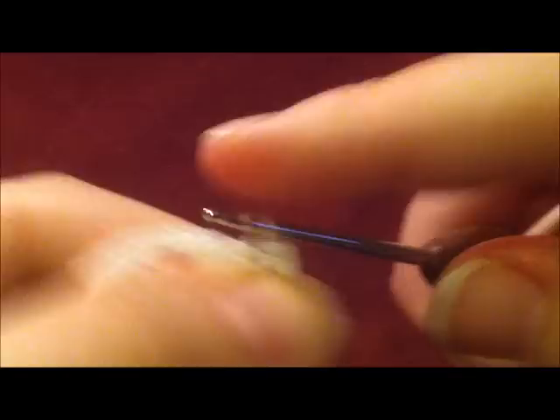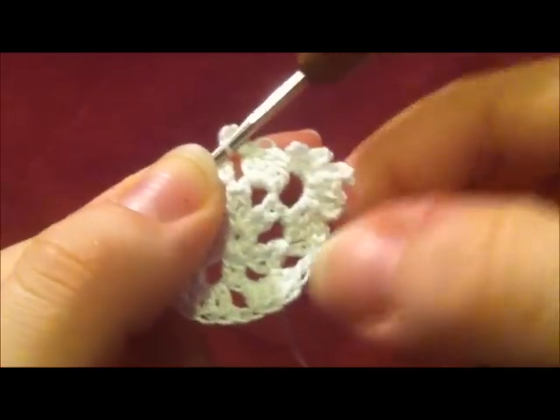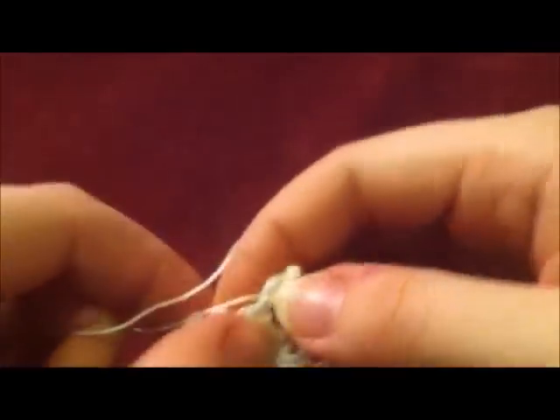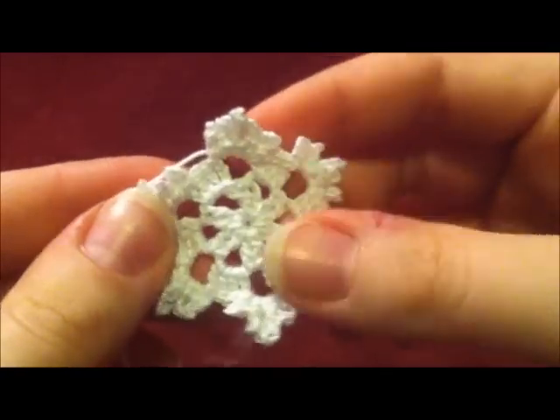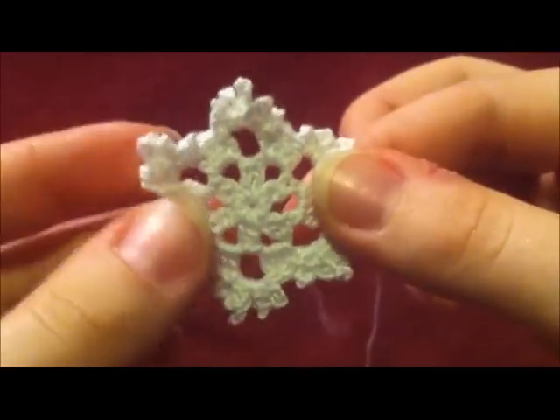Once again we're going to chain five, and we're just going to continue to do the same thing in each chain one space — two sections of chain fives, one section of chain seven, then two more sections of chain fives for each point. I made it all the way to the last chain one space, and now I'm just going to snip off my thread and fasten off. Once you're finished, go ahead and sew in your loose ends and snip them off. Then go back to my channel and you'll find a video on how to crochet fish earrings, where I show you how to block and stiffen your earrings, which is essential for any pair of earrings that you make.